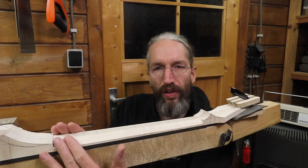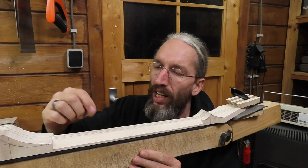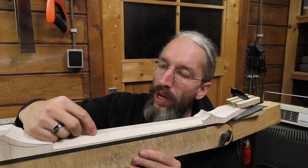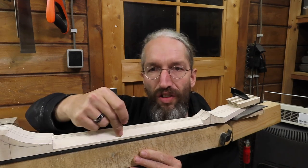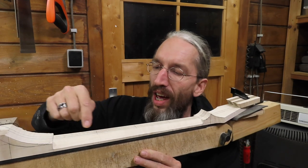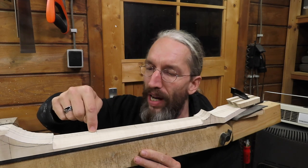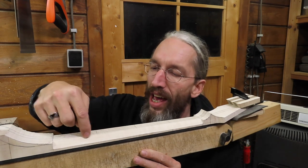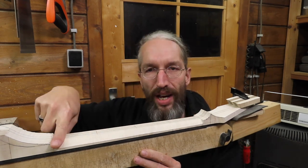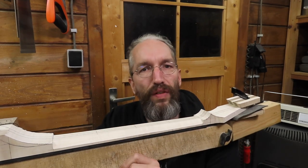Now with the first facet on each side of the neck done, I can create a second facet by reconnecting these division lines on the side of the neck, find the center of the face I just made, and again find the center in between the center line on the back of the neck and this edge of the 45-degree angle I just made, and then create a secondary facet on each side of the neck.